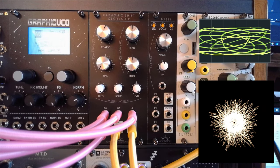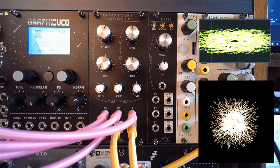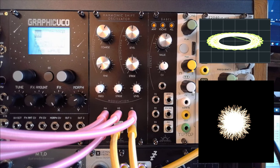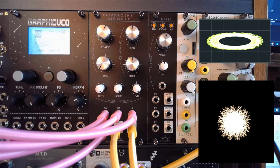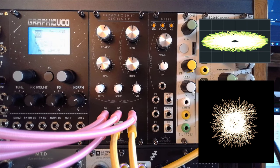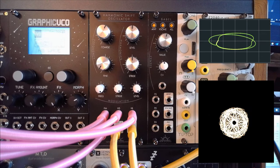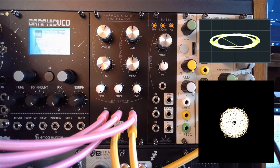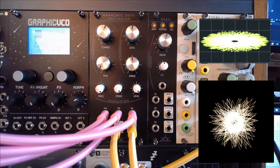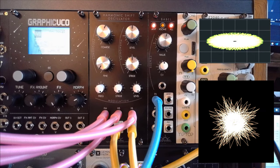Beautiful sounds. This is something you can truly work with in your patches, and it's such an easy thing to do. Let's do something else — let's patch these through to an envelope. I'm just going to grab all of these and introduce the Babel from New Systems Instruments, and just connect all of them to that.